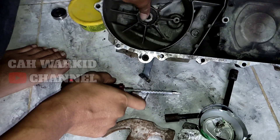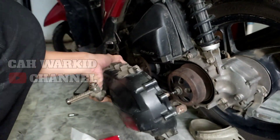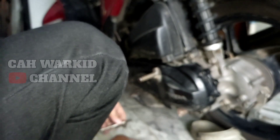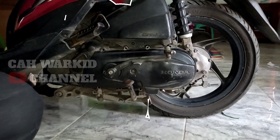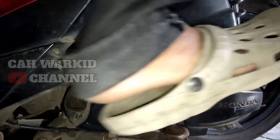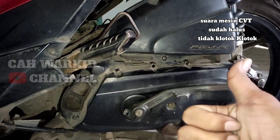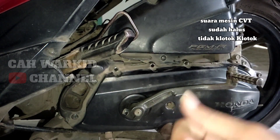Kalau udah selesai penguncinya, kita pasang di motornya teman-teman. Apa masih ada suaranya? Langsung saja kita pasang di motor. Ya kita skip aja biar cepat. Semoga bermanfaat, sampai ketemu di video saya selanjutnya. Terima kasih.